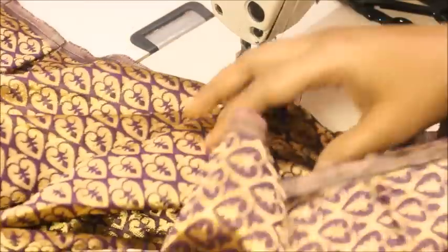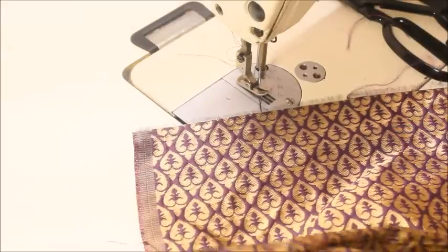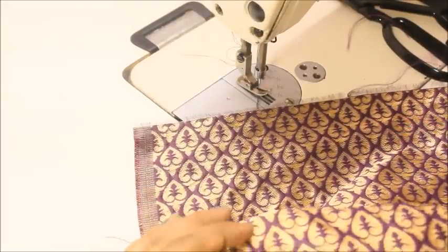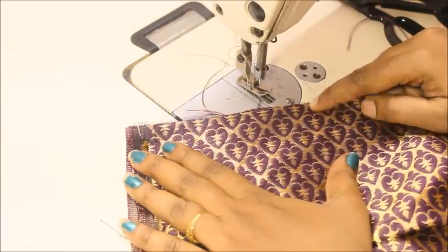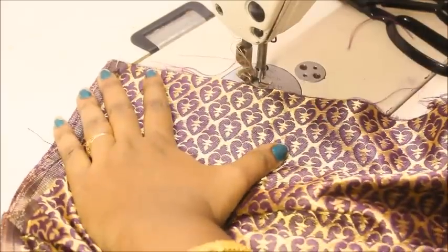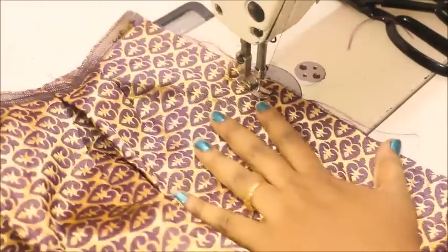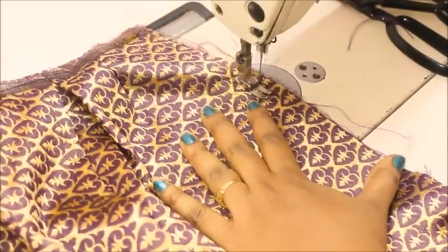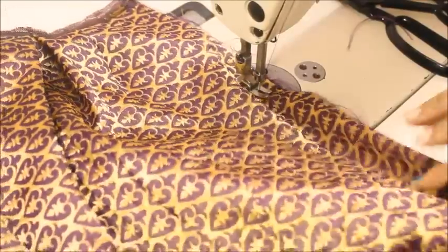At the top part of the box pleat you're going to join both ends together and sew the bottom edge. Now I'm joining both ends of the skirt — place them together and leave a 3 to 4 inch opening to insert the zip. Leaving that 3 to 4 inch gap, sew the rest by joining both pieces together, starting with a back stitch and sewing all the way down to finish the skirt.